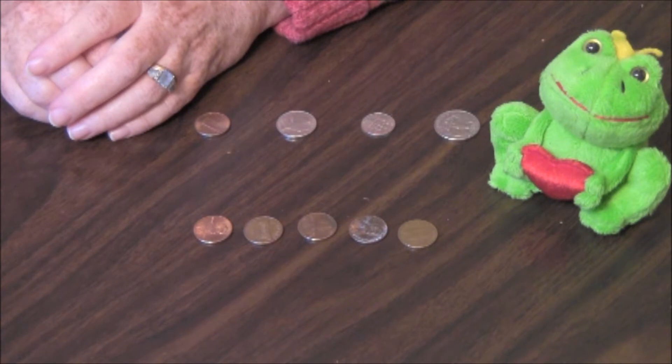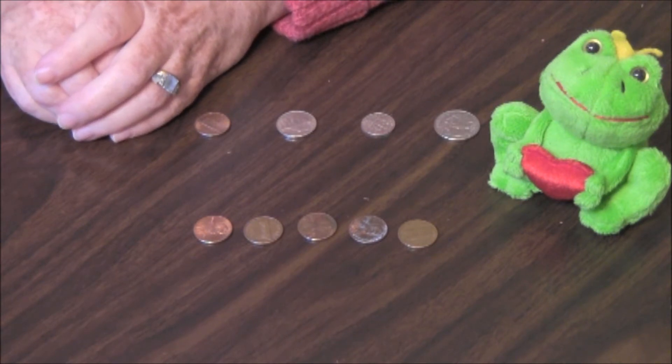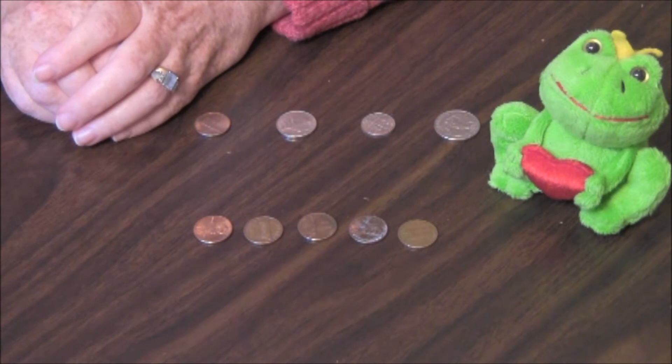Remember, when you're counting money with children, the children should be old enough to know not to put the money in their mouths. The metals can be toxic, the child can choke, and the coins have been in who knows what environment.